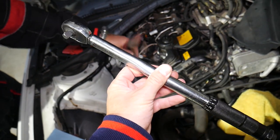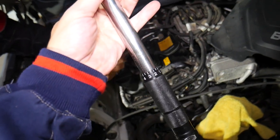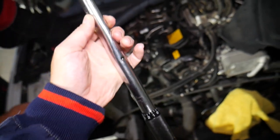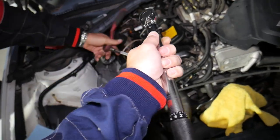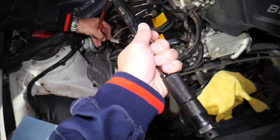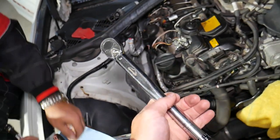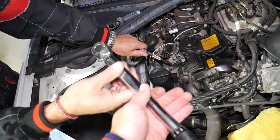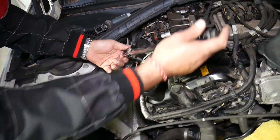Now get your torque wrench. This one is inexpensive — I'll put the link in the description below. It reads in both Newton-meters and foot-pounds, and it's a click-type wrench. That means when you reach the set torque value, you'll hear a click and the handle will move slightly — that's when you stop immediately. If you don't stop, you'll over-torque it and can severely damage the cylinder head, potentially requiring a head replacement.